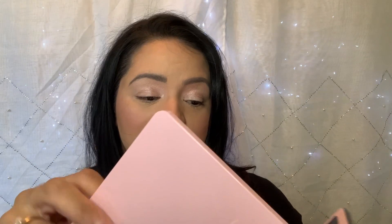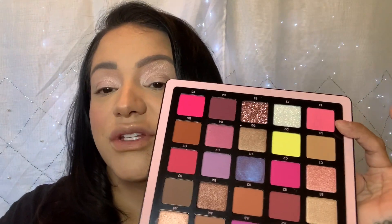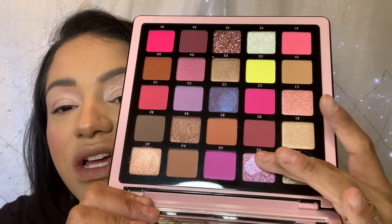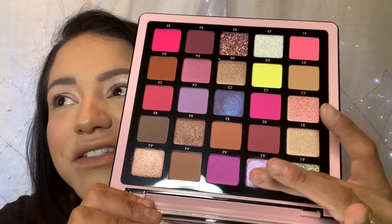Now we're going into the Norvina — this is the Pro Pigment Palette, Volume Four. I know you guys have seen swatches from every single person. This is what it looks like — it's gorgeous. I love this palette. So while I play with this, and because like I said, I know you guys have seen a lot of videos and you don't need my full commentary, I'll tell you at the end what I think of it.